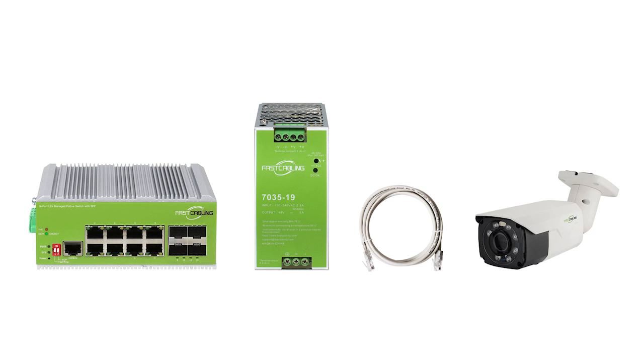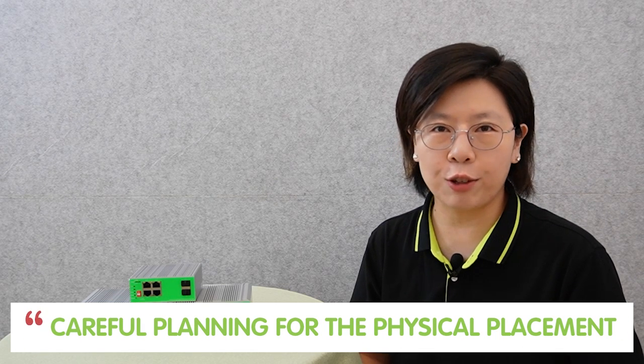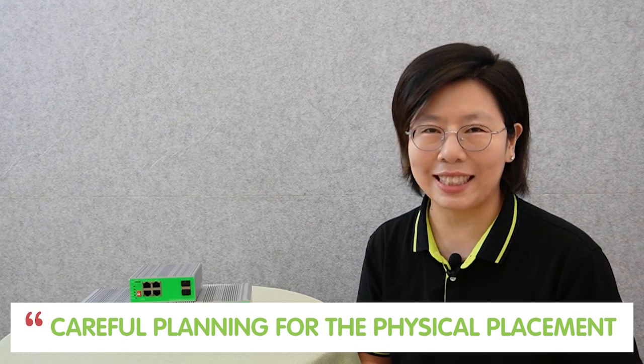Before setting up your system, it is crucial to be well prepared. You need the necessary equipment and tools to ensure a smooth installation process. Additionally, careful planning for the physical placement of your setup is essential.